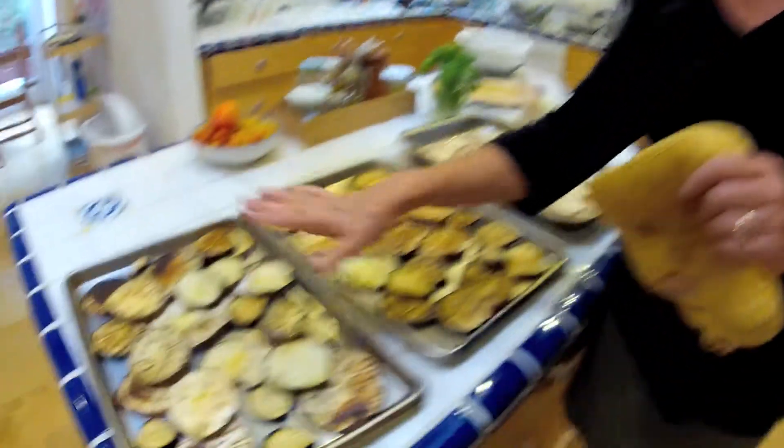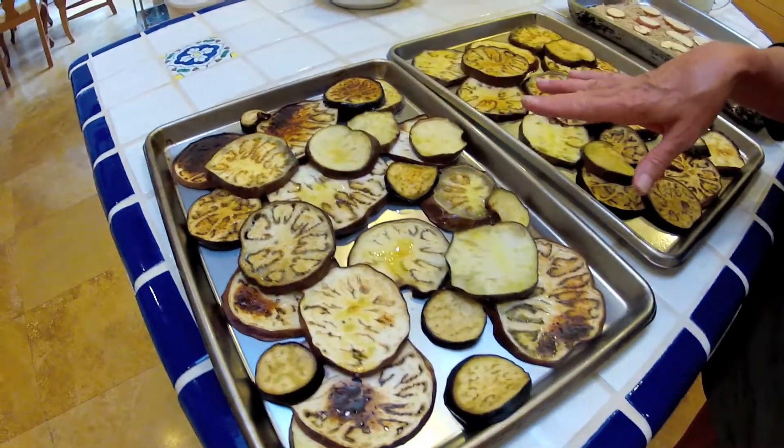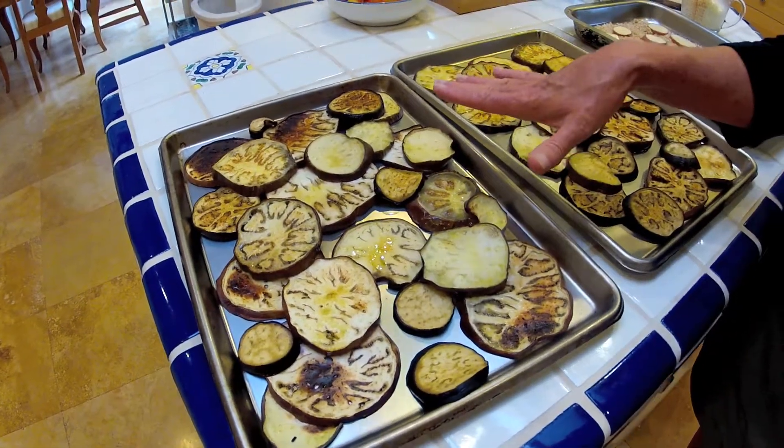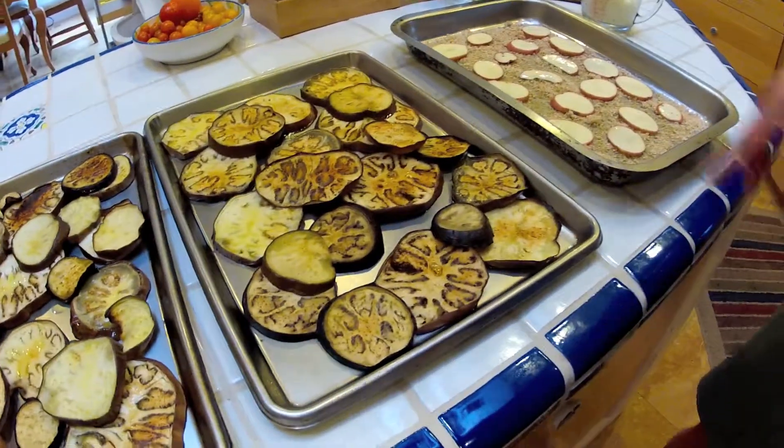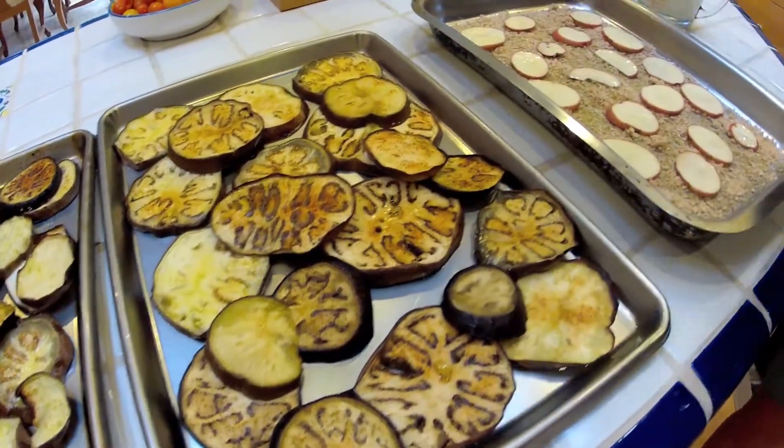What I've done is salted the eggplant and let that drain for an hour, then put it in the broiler with olive oil for half an hour, so those are cooked.